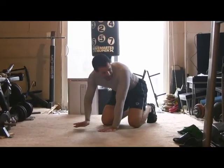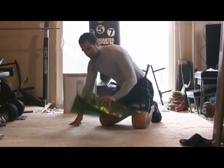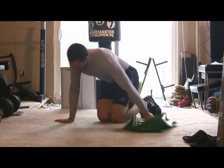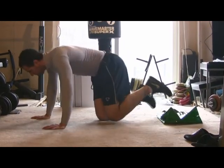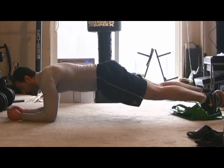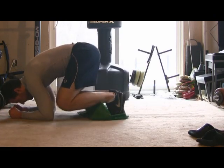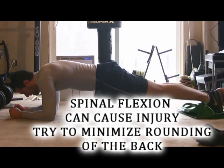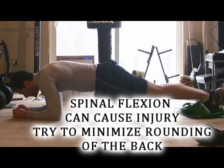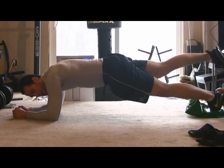Then you can start getting into the jackknife positions. Let's take a look at this shopping bag — it's very slippery. What you're going to do is get yourself into a nice plank position, feet on top of the bag, and now you're going to roll your knees in and then put them out. The jackknife move requires some rounding of the back, which means this should only be attempted when all of the other progressions have been met with proficiency.